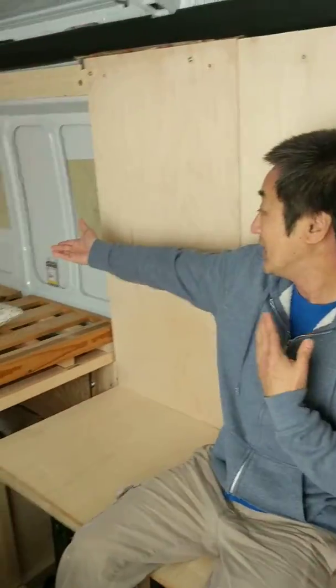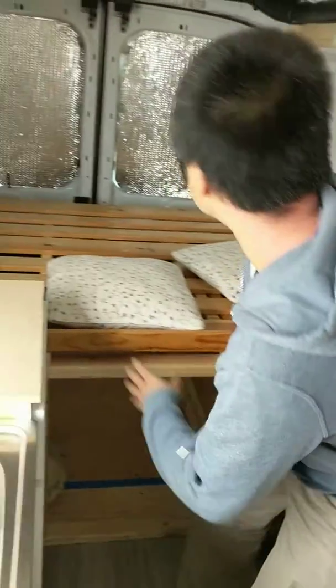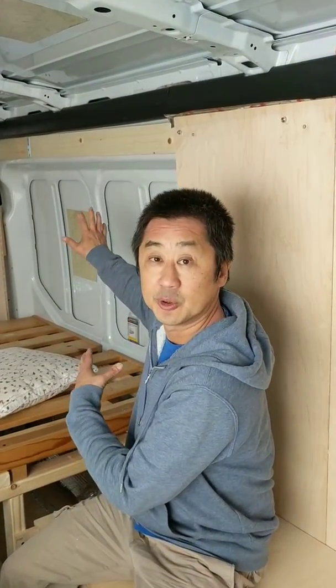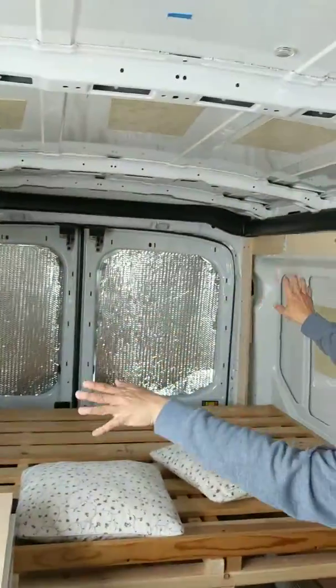And then we have a bed. We are washing the futon cover, so once we finish that we will set it up, and then we will work on the wall with the insulation and finish up the cosmetic stuff.